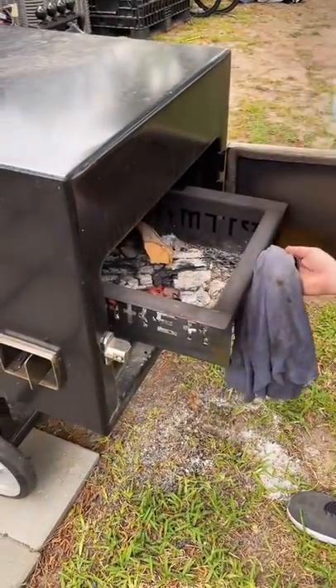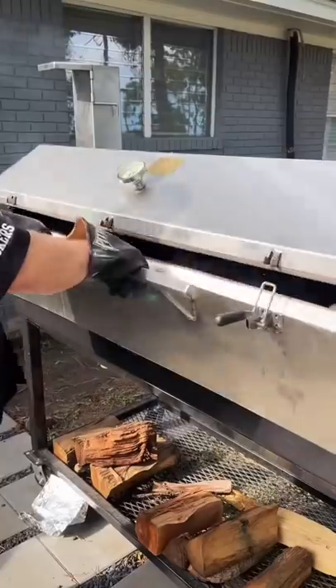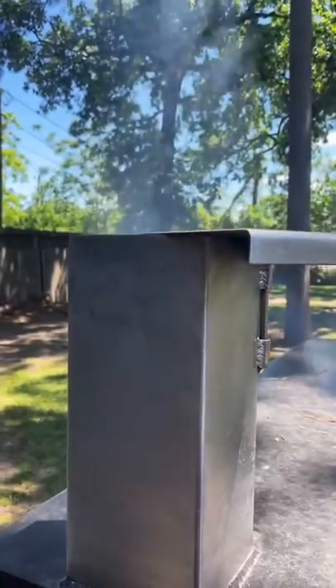The way to avoid dirty smoke is to never overfill your firebox. Always allow proper airflow and make sure you're consistently adding wood to your fire. This will keep your fire clean and help you avoid that dirty smoke.